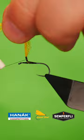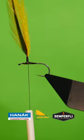Attach a cock hackle. Tie in a secondary hackle of English partridge.